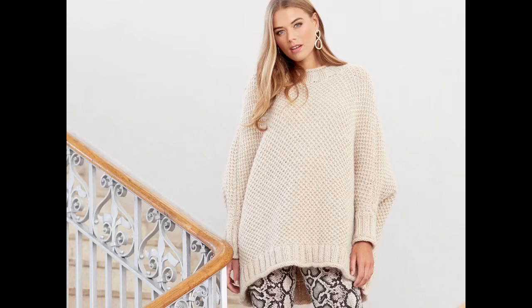012 Poncho by Martin Storey uses 10 to 13 skeins of Cocoon, shown here in Frost No. 806. The front and back pieces incorporate the sleeves, and they are sewn together with the neckband and cuffs added on afterwards.